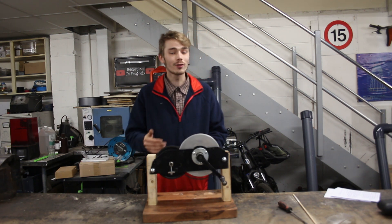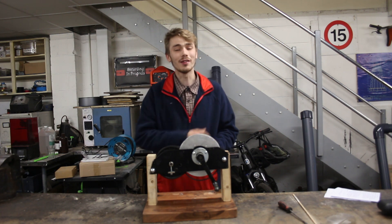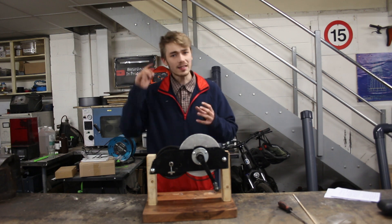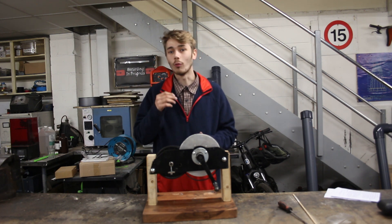Considering that my last video, number 1520, where we used the exercise machine to actually generate — that did incredibly well and I was actually able to generate quite a bit of wattage.